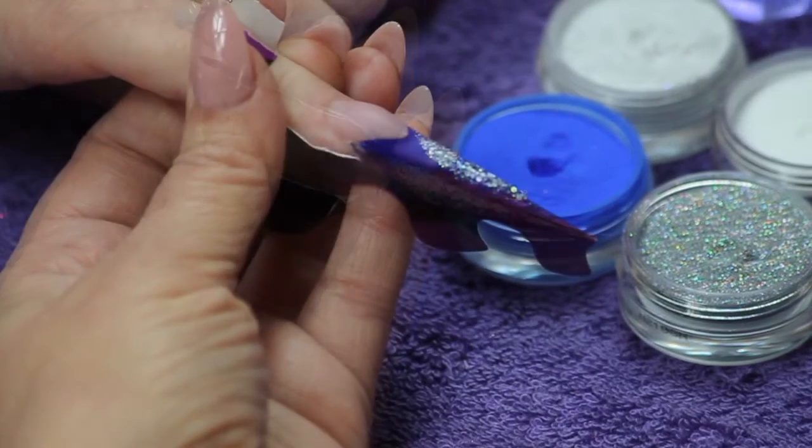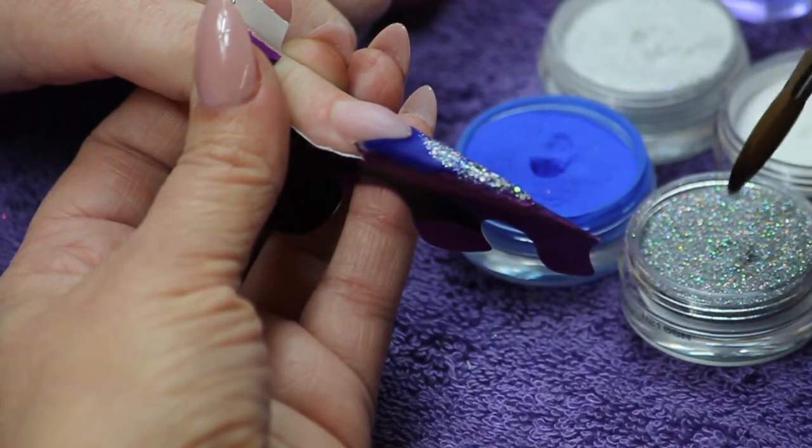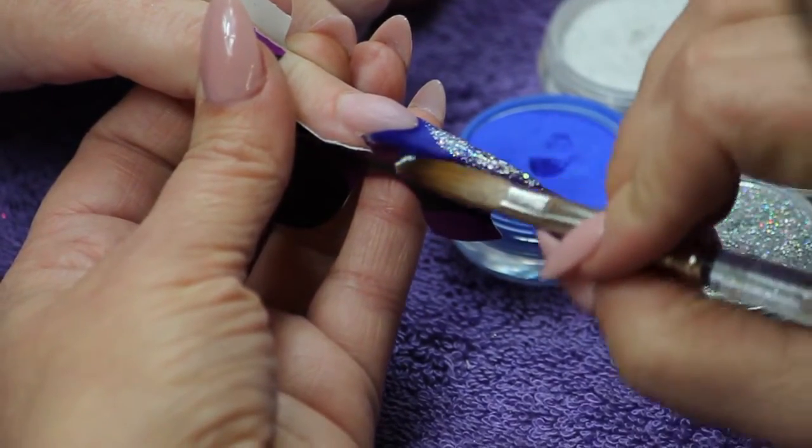Add additional layers of Sparkle Uminosity. Use the color and shades to get the depth of color and glitter.